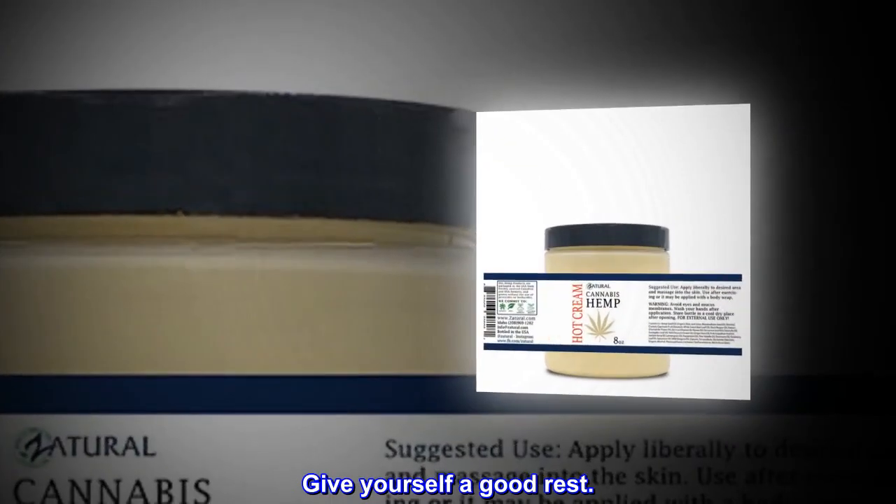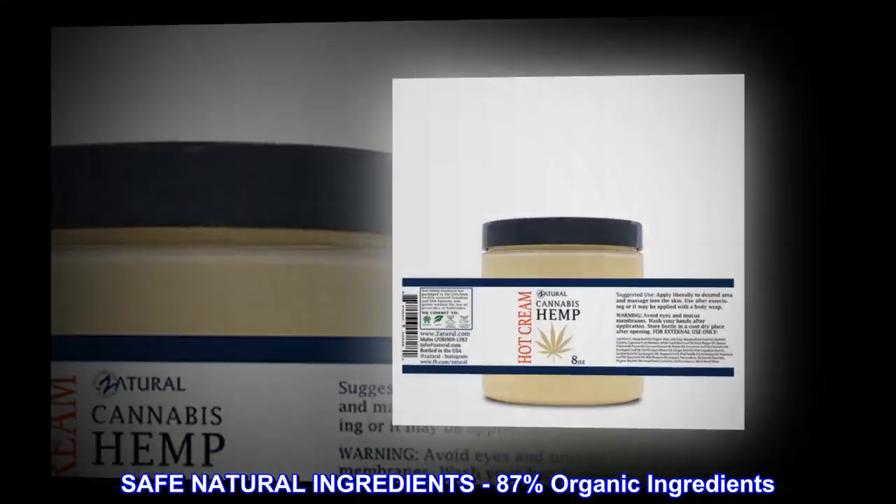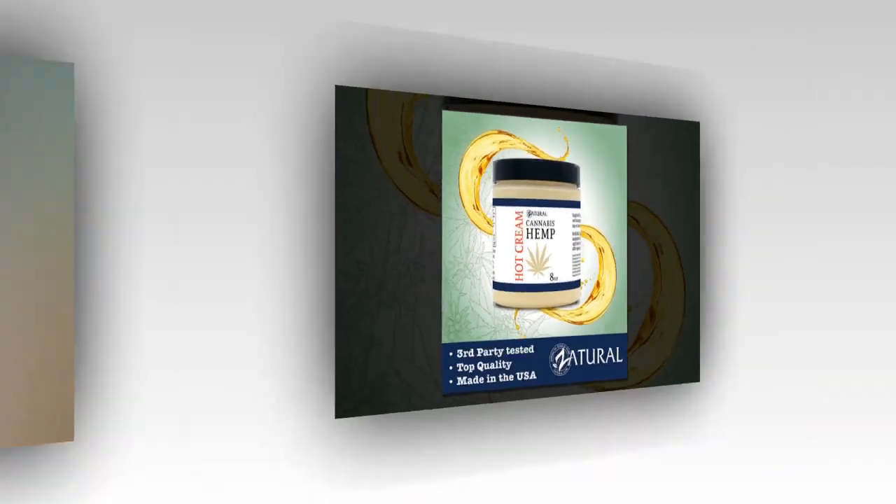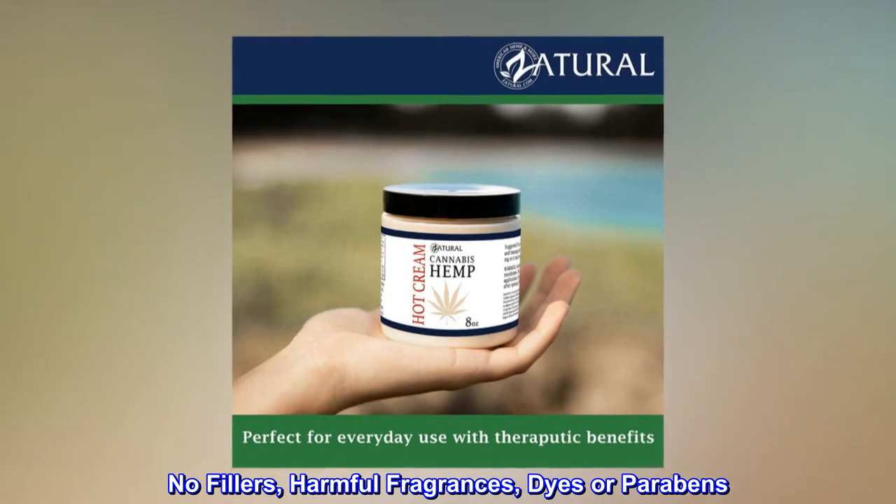Give yourself a good rest. Safe natural ingredients — 87% organic ingredients. No fillers, harmful fragrances, dyes, or parabens.